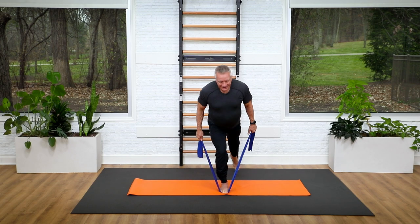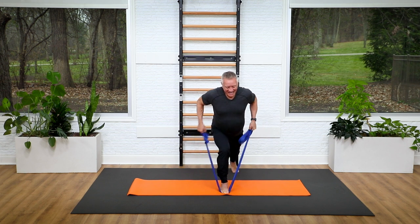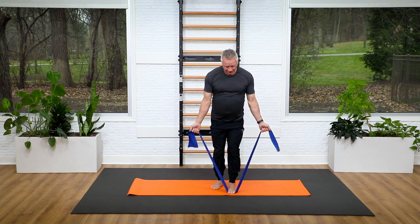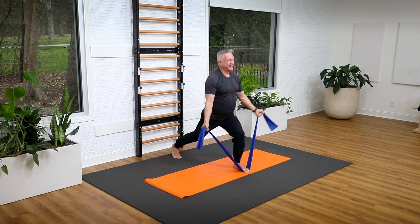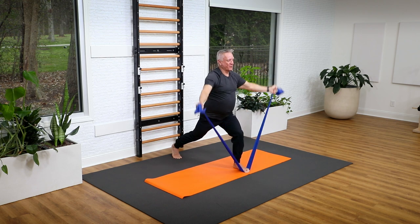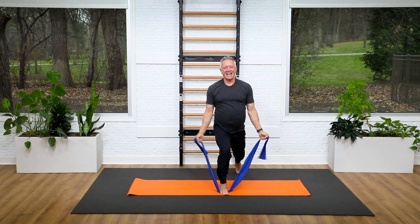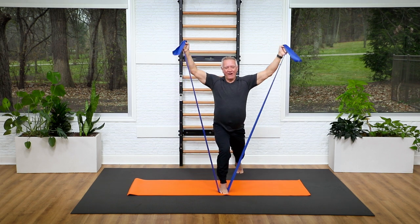Switch the foot that's in the band, lunge back, lift and press — five, four, three, two, one. Rise up. Switch the foot, change grip to palms forward, lunge back, lateral raise and lift — five, four, three, two, and one.